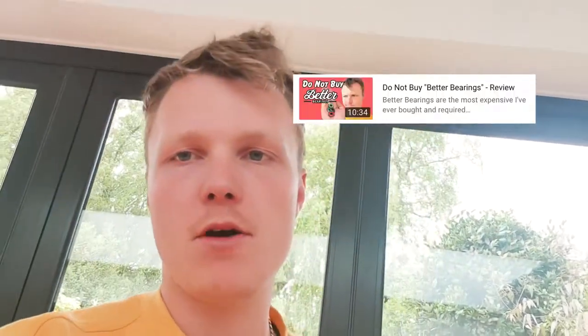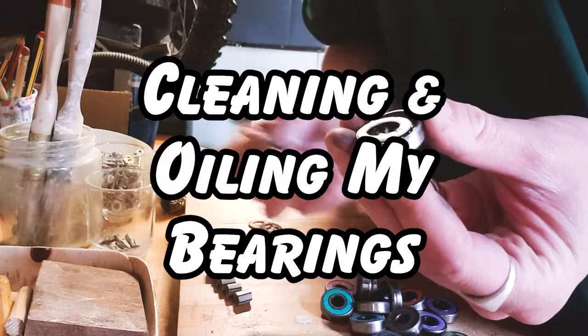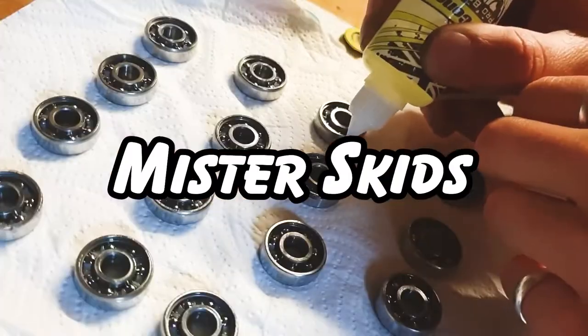You can see my video on better bearings, my review for them. If not, I'll pop a little link up here. Today I've got to take them apart, I've got to clean them, and I've got to re-oil them.